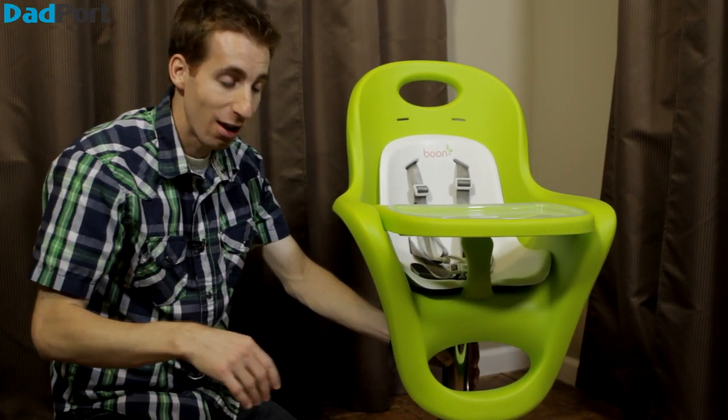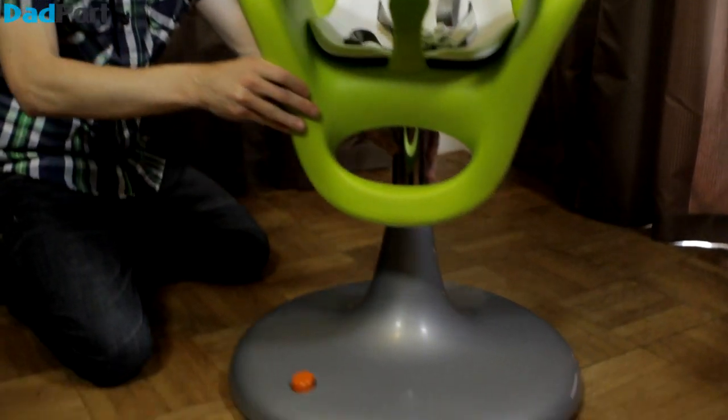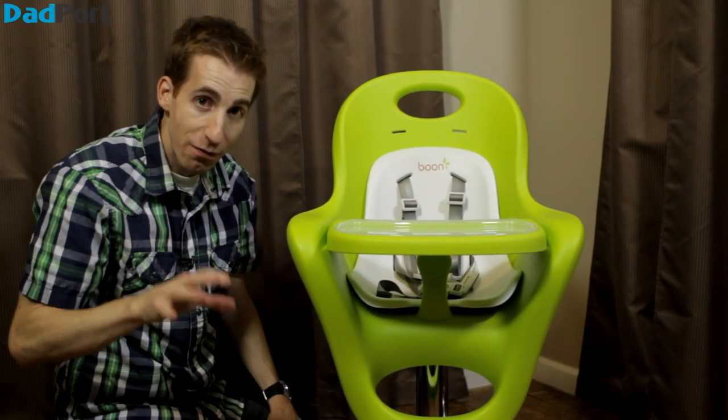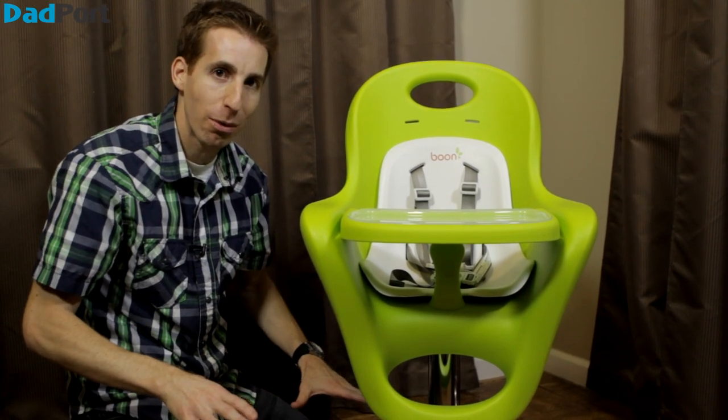Here are a few features I think you're really going to love. First off, the high chair's on wheels, so it's real easy to roll around the house. It's on six urethane wheels, which means it's very sturdy and it's not going to mark up your floor.